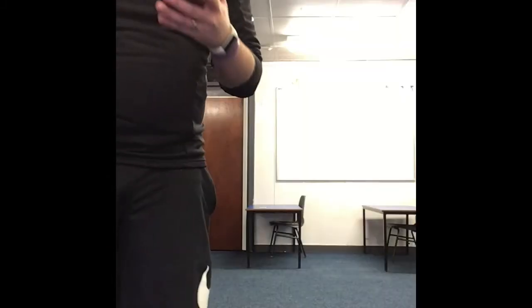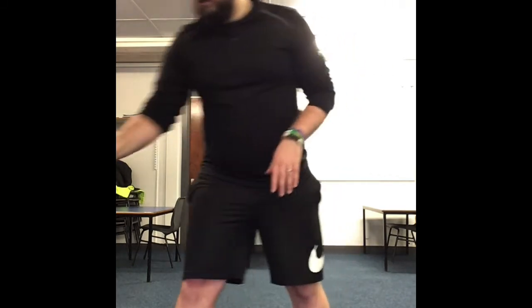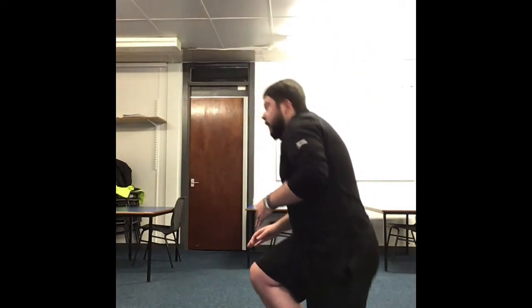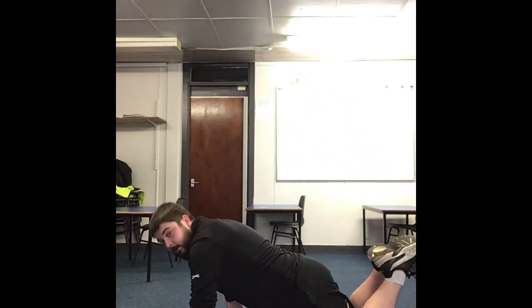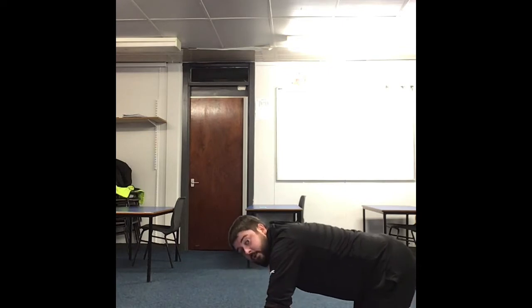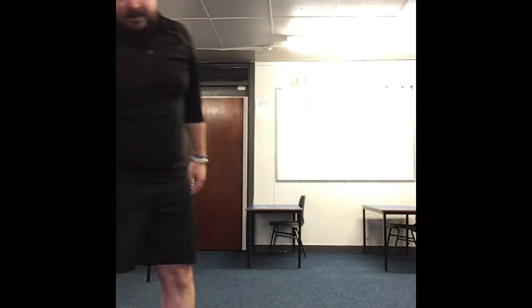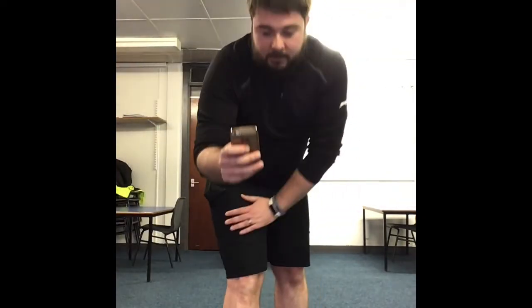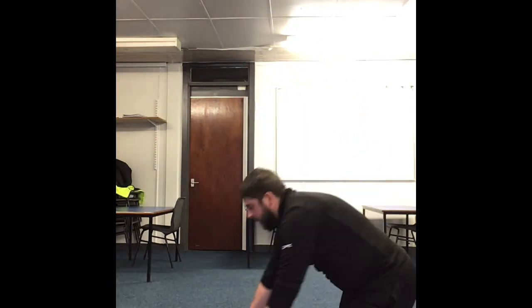So we're going to set up for our interval panel. We're starting with a modified push-up. You'll be on your knees — make sure your legs are behind you, walk your hands forward and lower to the ground. If you need to make it easier, just stay on your knees and go down a little. We're going to do 30 seconds on, 45 seconds rest. Starting in 5, 4, 3, 2, 1 — go.